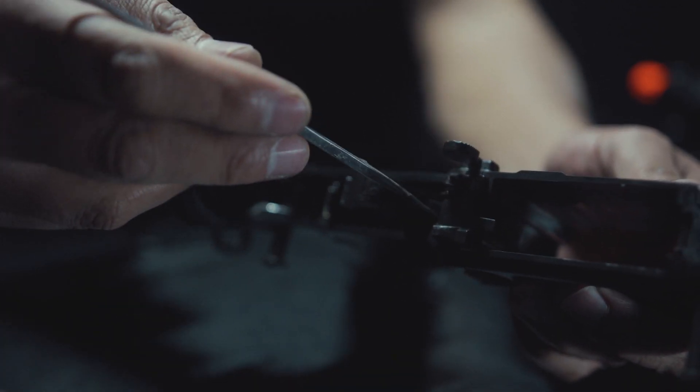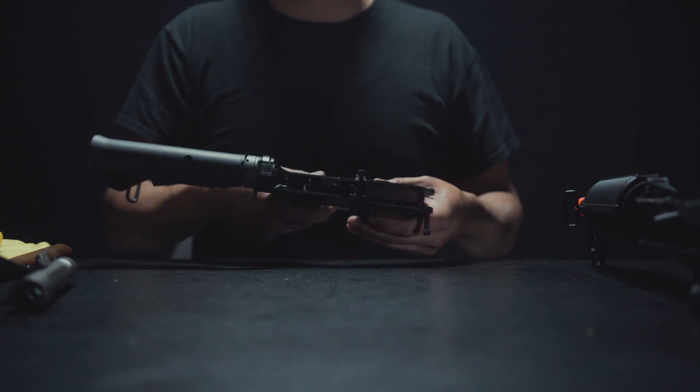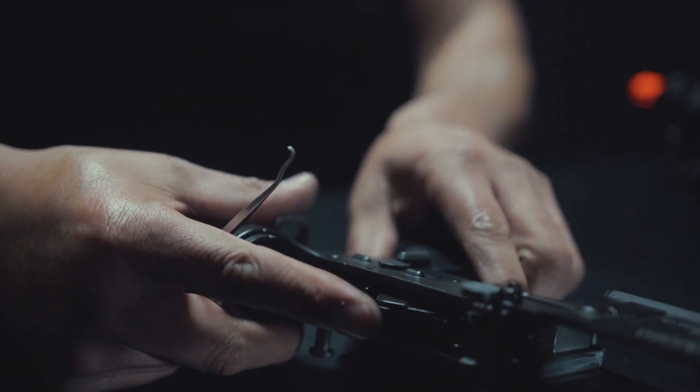Next, inspect the lower receiver's hammer assembly. Occasionally BBs can get into this compartment during a malfunction and cause jams. Identify and remove any BBs or debris from the area. Next, complete a functionality test as shown.